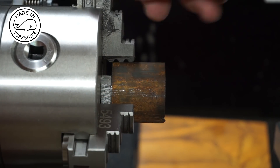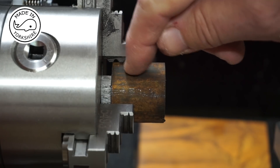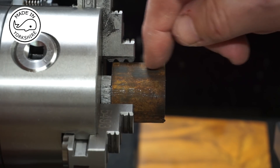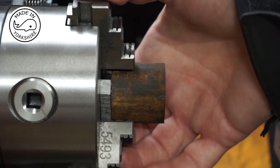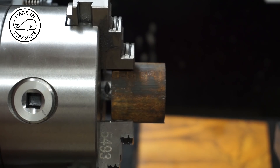Just before tightening up the jaws, I put a spacer in here just to offset it from the face of the chuck, and that will give me a decent amount to go at on this side. Having tightened it up, I shall push this spacer out now because I don't want this flying into my face or the visor.